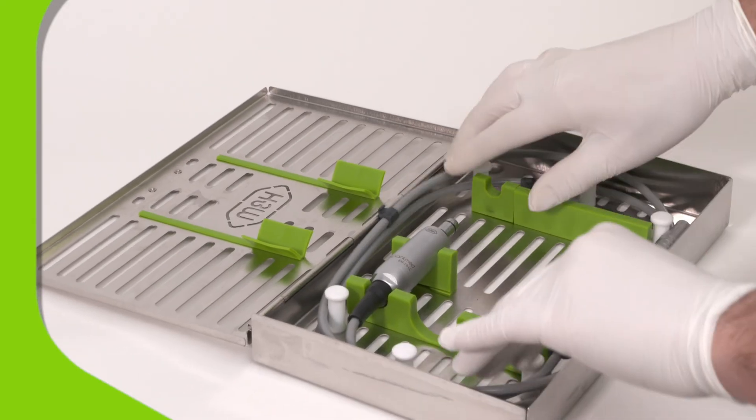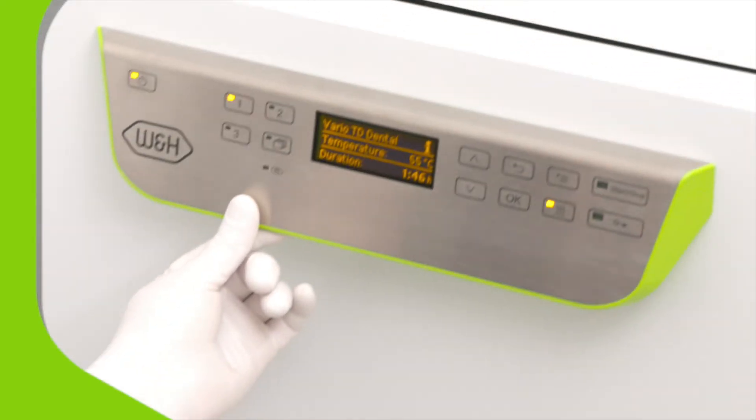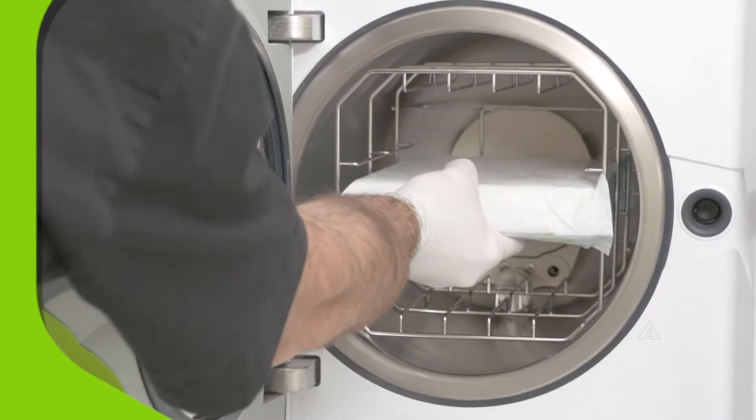And reprocessing couldn't be simpler. All handpieces and cables should be disinfected in a thermo washer and then vacuum sterilized to meet the highest standards of safety.